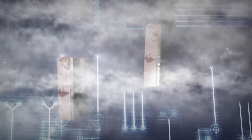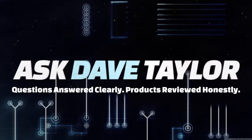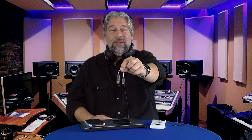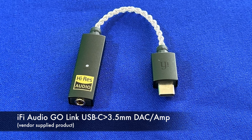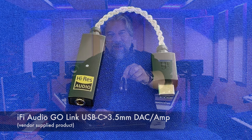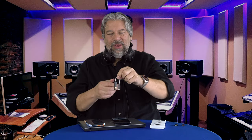This tiny gadget is an audio game changer. Dave Taylor here, checking out the IFI Audio Go Link USB-C to 3.5mm DAC and amplifier. This is not only an adapter that gives you a 3.5mm jack for devices that don't have it, but it actually has a built-in amplifier and some really sophisticated circuitry.